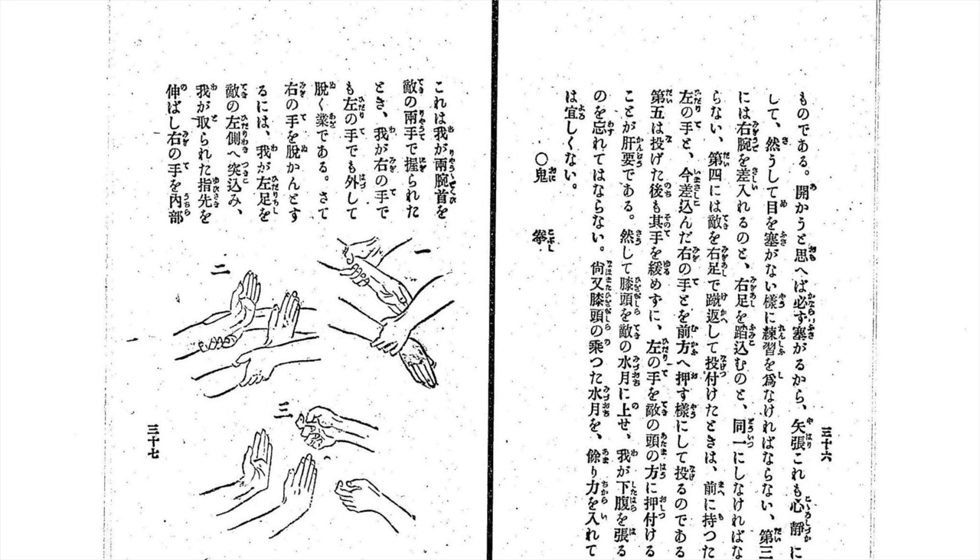The next technique is wrist grip breaks. They're also very important and very vital — you see them everywhere, especially in situations involving women and kidnapping. The first thing an attacker does is grab her by the wrist and try to pull her towards them.